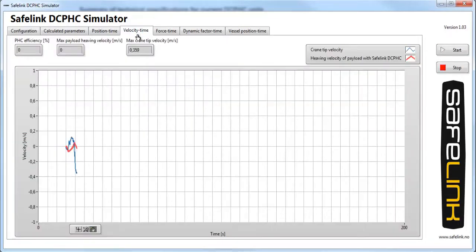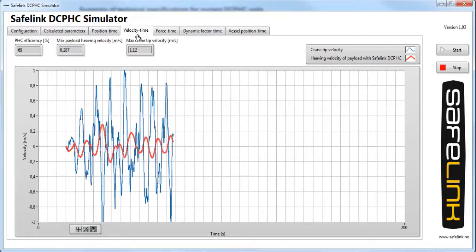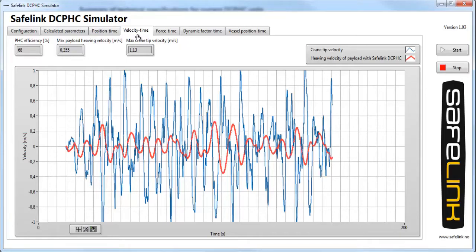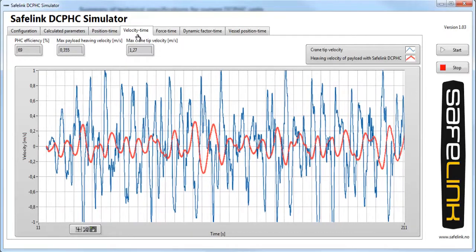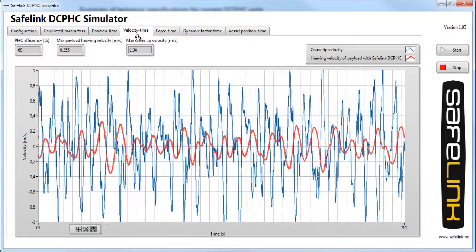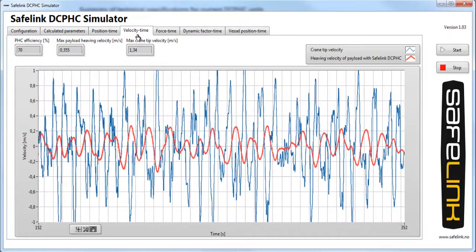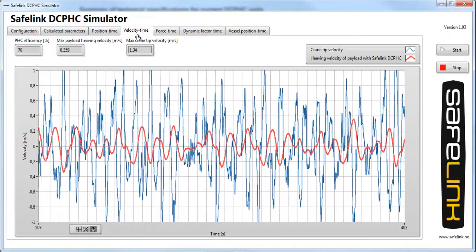This lift is at a 2.5 meter significant wave height and a wave period of 9 seconds. The efficiency of the unit is at about 70%, which corresponds to a velocity reduction of 70%. The Safelink DCPHC units can upgrade cranes that do not have an active heave compensator, or it can be used as a backup for the AHC during critical lifts. The Safelink DCPHC also removes potential resonance problems and reduces dynamic load significantly.